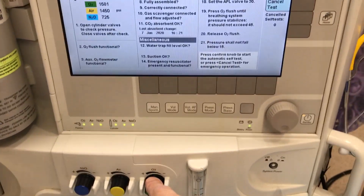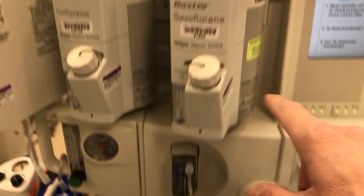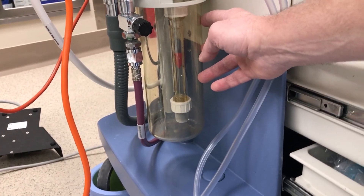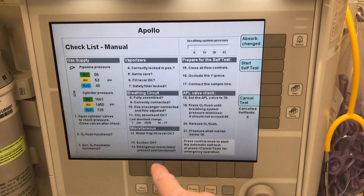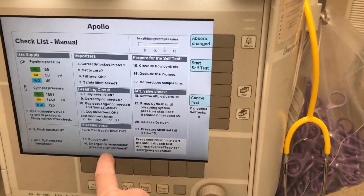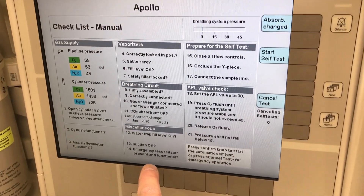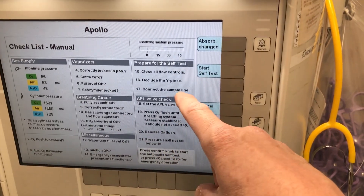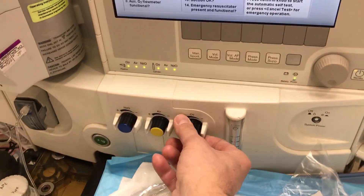There is a water trap — vapor water accumulates in a trap that needs to be emptied if it fills up, but most of the time it remains dry, so that shouldn't be a concern. Make sure suction is okay and there is an Ambu bag in the back. These machines are not designed for long-term ventilation but have the sturdiness to do so. It's always good to have an Ambu bag in the room.